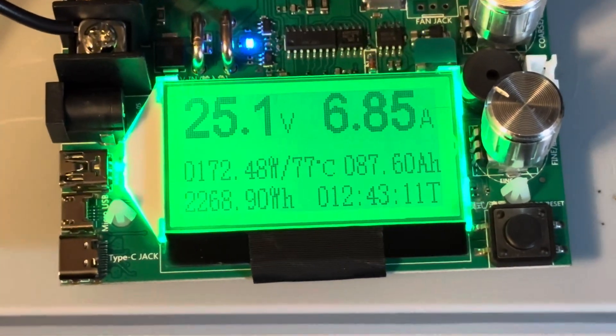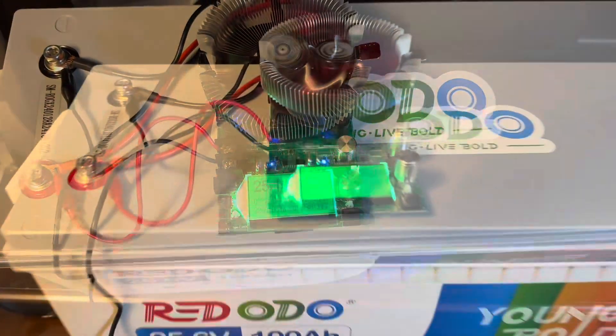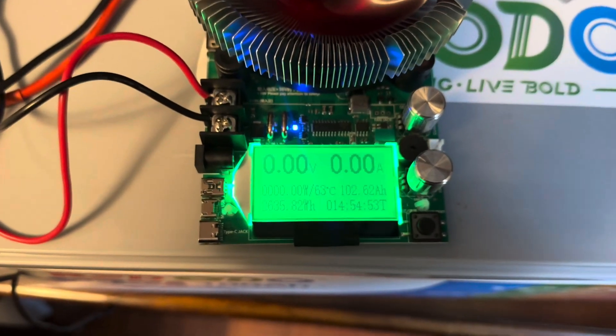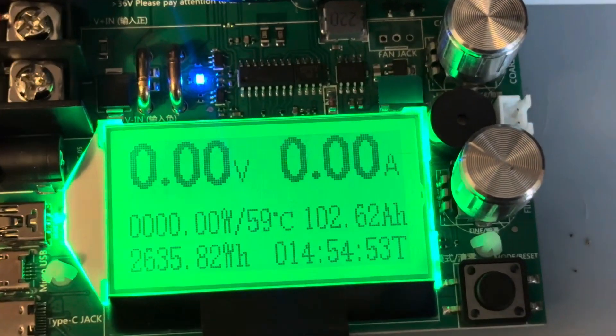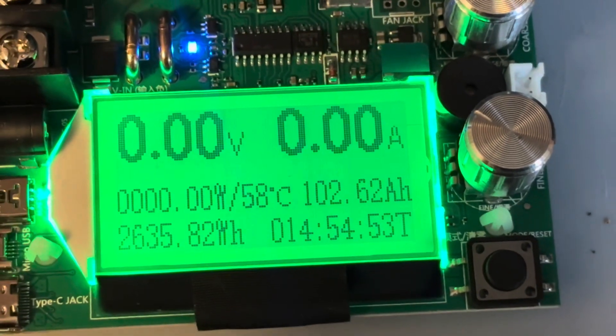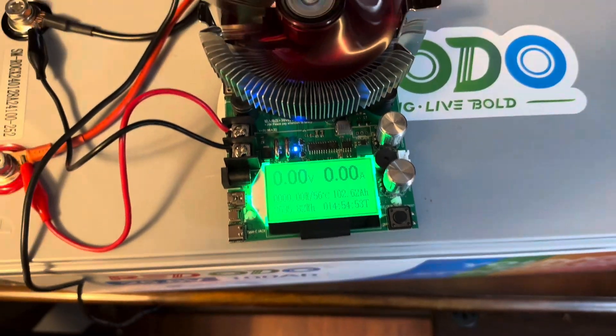At 12 hours 43 minutes, 87.59 amp hours used — it looks like we're going to make it, though looking at watt hours we're not quite there yet. And there we go: 102.62 amp hours used. It took 14 hours and 54 minutes before the battery reached disconnect.